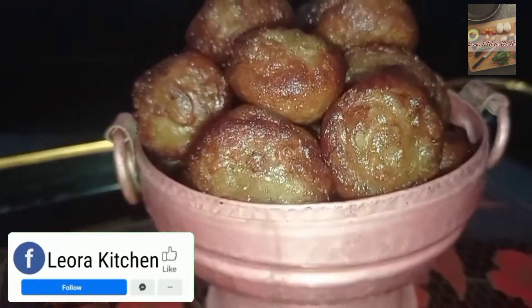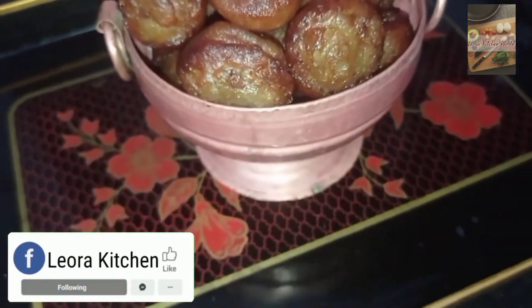Hello, I am from Leora's Kitchen. I am going to give you a nice taste of the recipe.